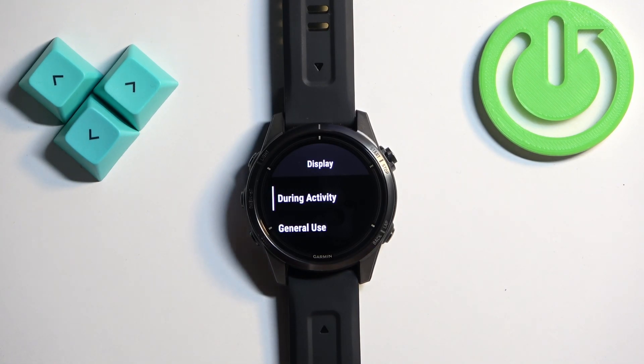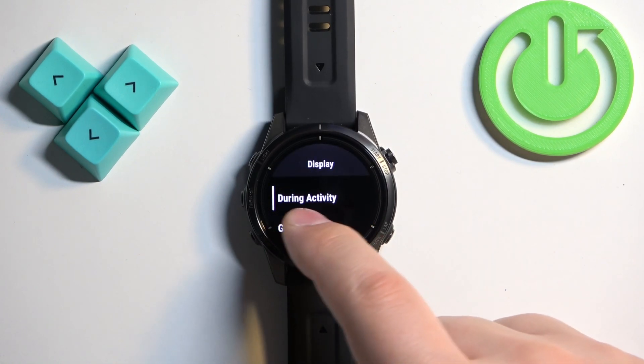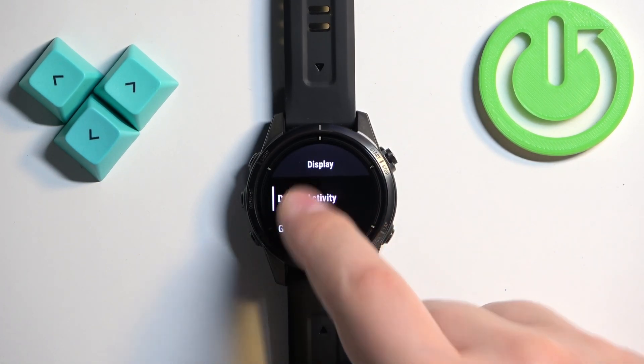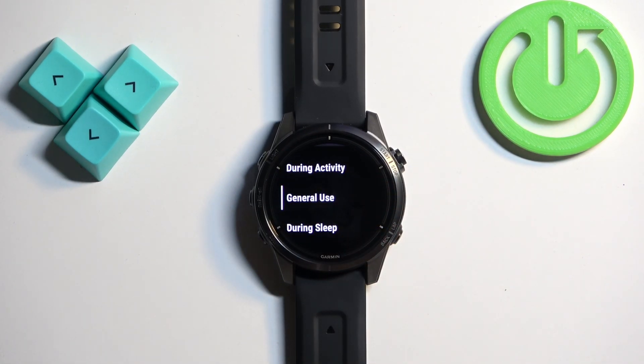During Activity basically means the state of the watch when you're recording an activity like running, cycling, swimming, and so on. That's the time when these timeout settings will apply. Next we have General Use, which is when you're using your watch normally without recording any activity.